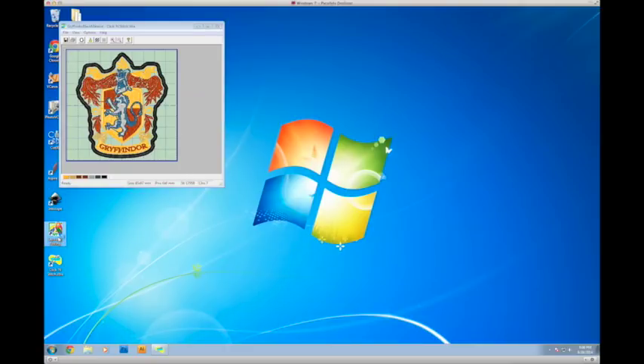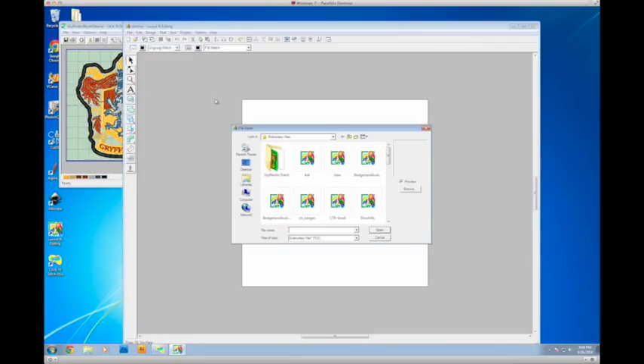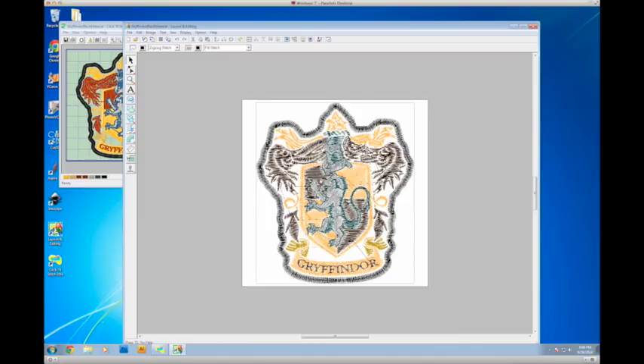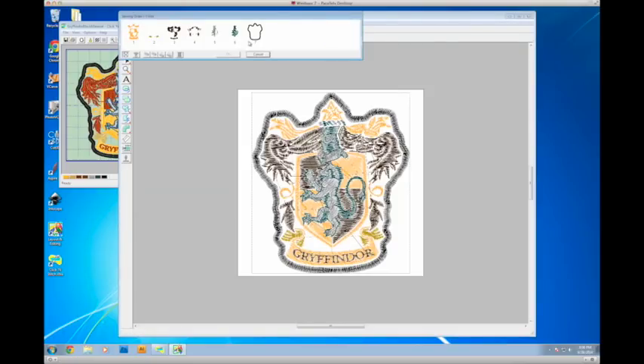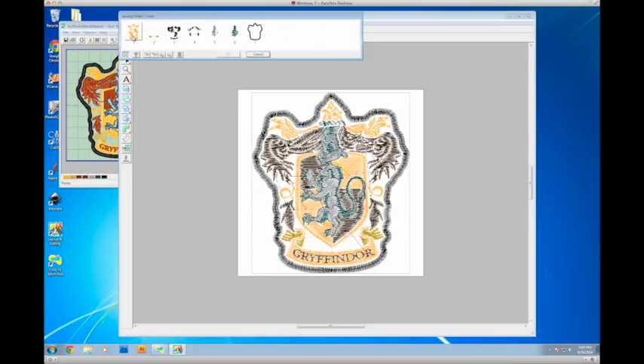Now that it's saved, I can open up the Brother software and open it in there — there's my Gryffindor patch. This software isn't fantastic, but I do like it better for color layout and some digitizing options. Since it's made for Brother, it seems to work better. Up at the top there's a button with little '1 2 3' icons — that's where you set the different colors, and this is also what will tell the machine when to change to a different color.